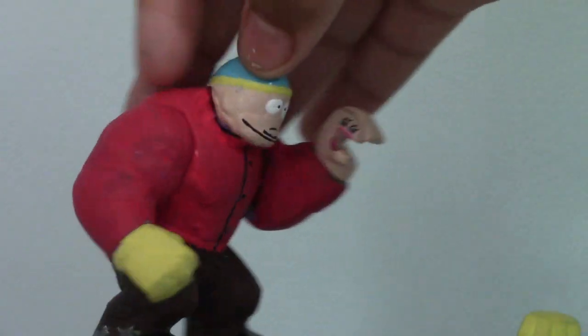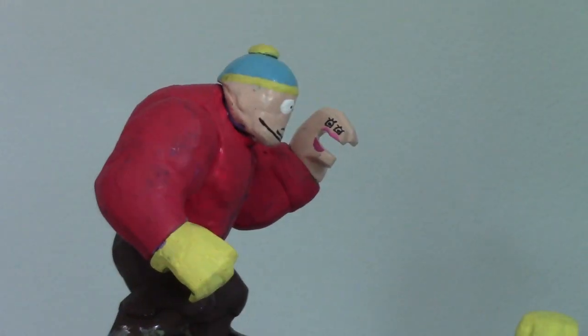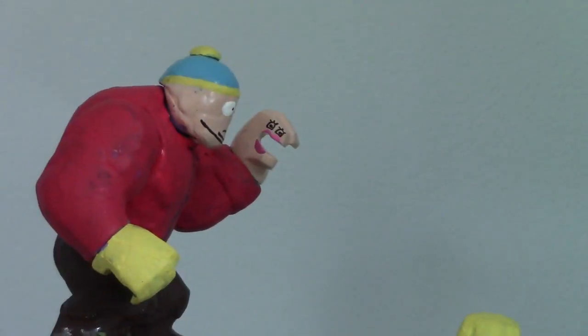So yeah, that's really it. Mitch Connor, or Jennifer Lopez from South Park, and I'll see you guys later.